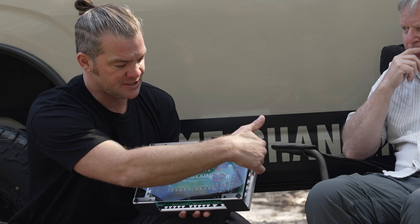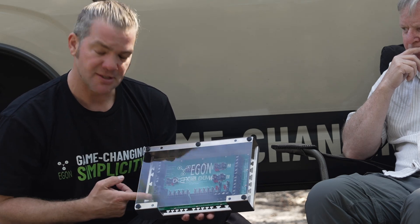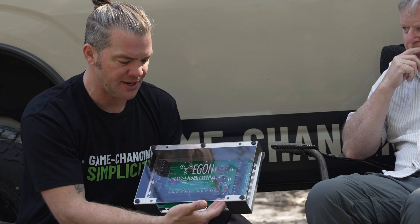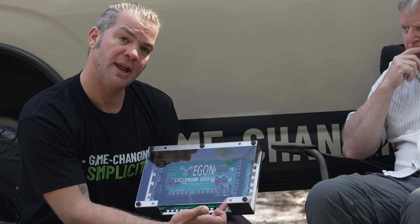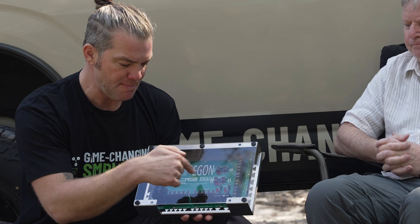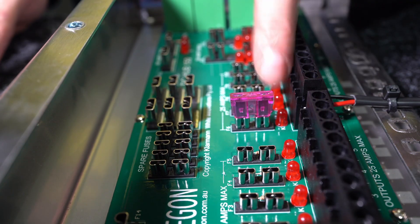As soon as you've got your DC-DC chargers connected, your solar connected, your start battery or batteries connected, and your house battery connected, all your ground circuits are connected at the same time and your charging system will start to function automatically. You can then connect ten 25-amp loads to your house battery through these connectors, two 40-amp loads or intermittent up to 80-amp loads directly connected to your house battery, and one 80-amp load right here. This takes care of the whole power distribution for your system.